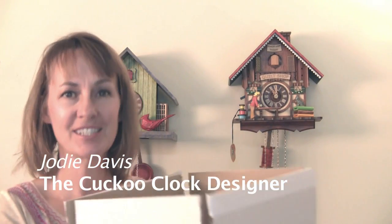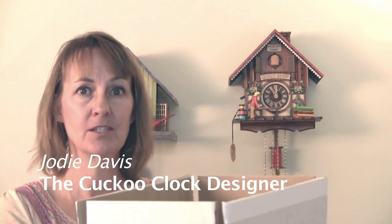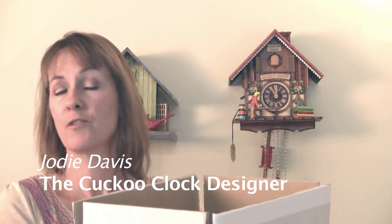Hi, I'm Jody Davis, the cuckoo clock designer. In this video I'm going to show you how to pack up your clock, whether you need to ship it somewhere for repair, to give it to someone, or if you're going to be moving.